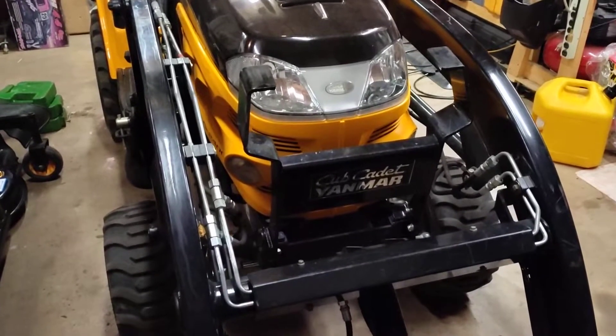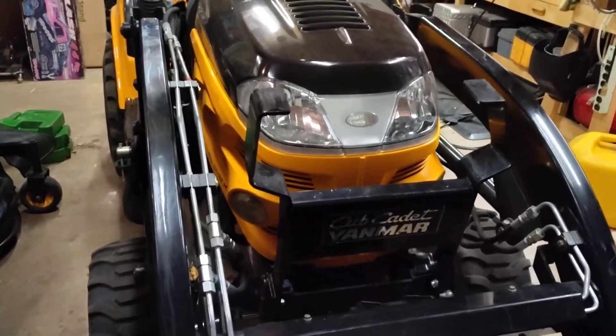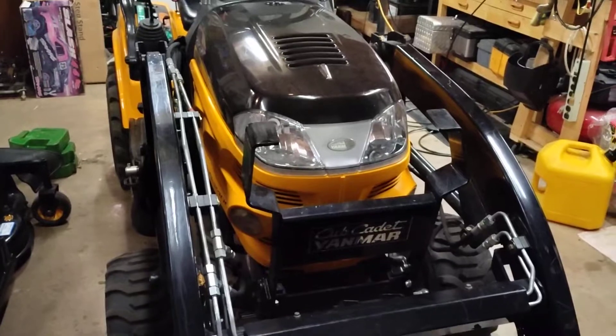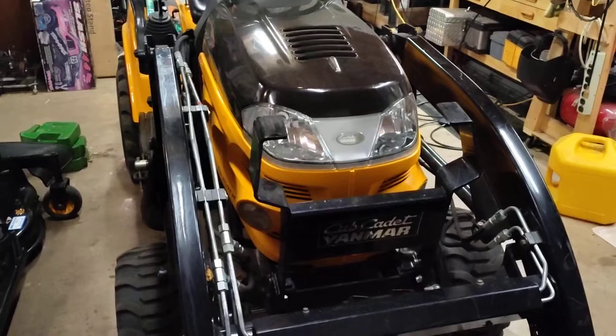Over to the front, this one has the optional brush guard, which I think should be standard. It's also got a set of work lights. You've got the regular headlights, and then you have those bottom auxiliary lights. Those are really nice if you had to mow or do loader work at night — that really does illuminate things well.